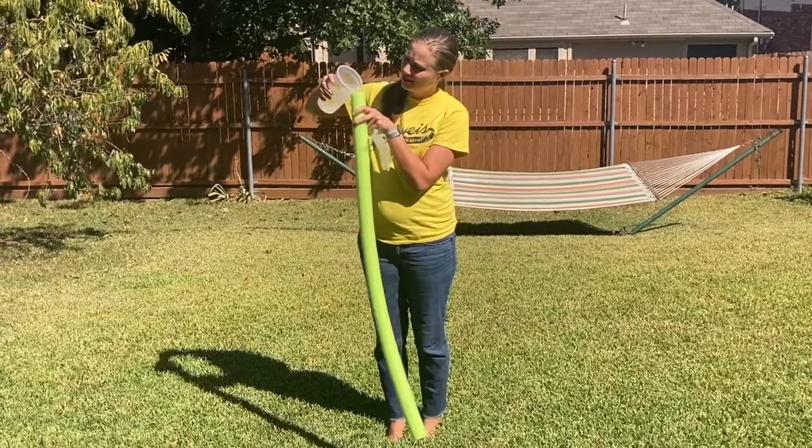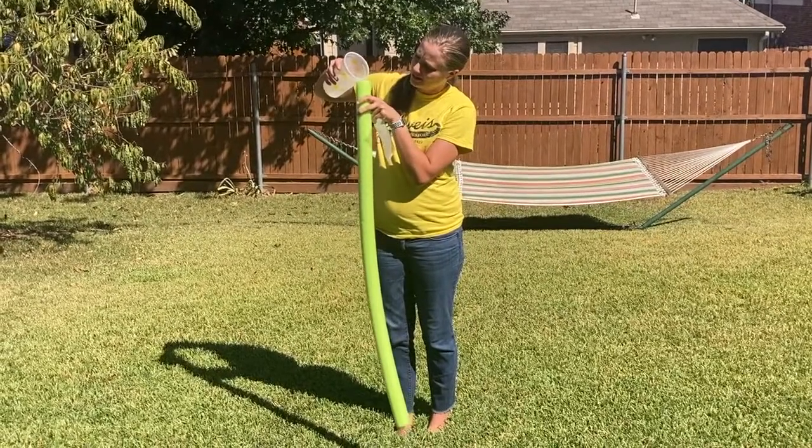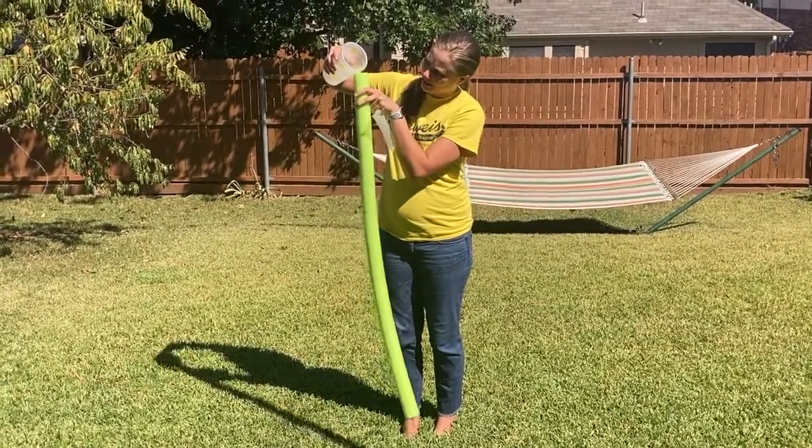You're going to take a pool noodle, go outside with maybe a pitcher or bucket of water, and you're also going to want something that you can use to clog the pipe that you're going to demonstrate with. I'm going to use wax paper, but you could also use something like paper towels or something you have on hand. You'll go outside and pour some water through the pipe and show the students what a pipe is supposed to look like or how it's supposed to work.